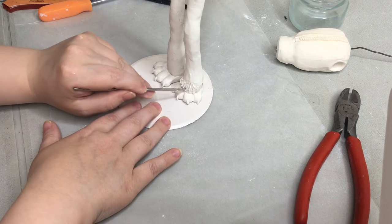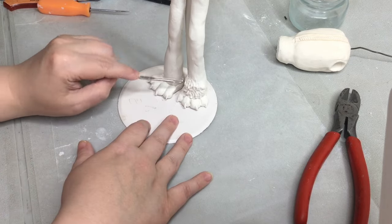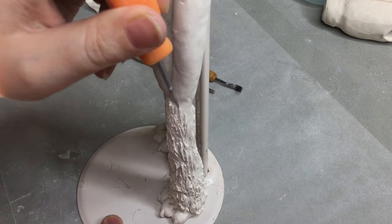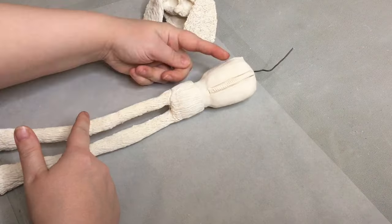When using the oven, I would recommend covering a pan in aluminum foil and then putting parchment paper over that. We want to protect the pan, but also the parchment paper will protect your sculpture from the aluminum foil rubbing off onto the surface. Cutting out some steps is great — here I've taken it out of the oven.